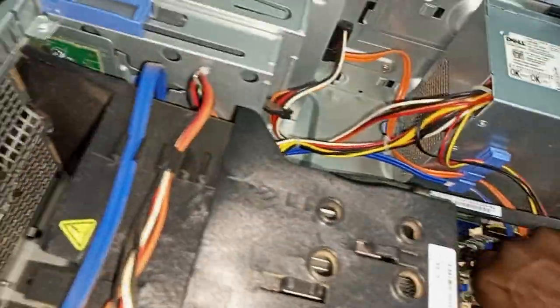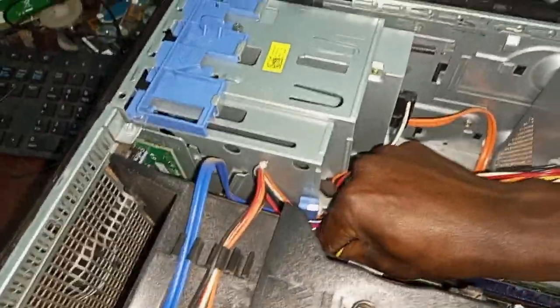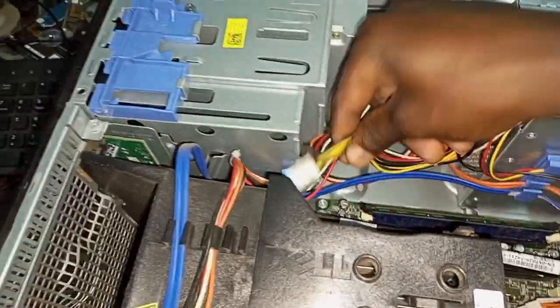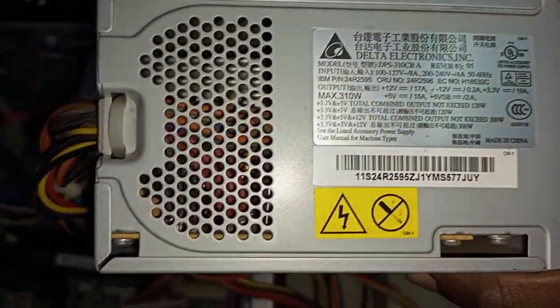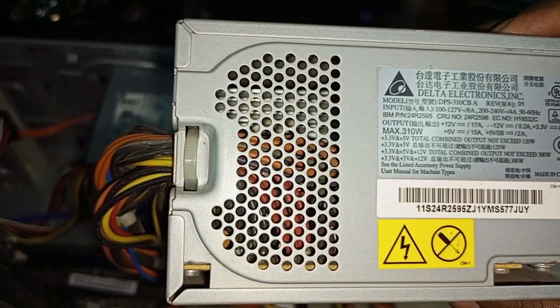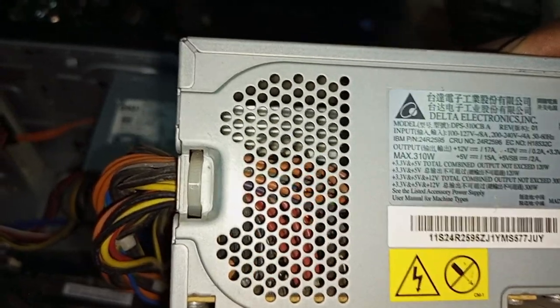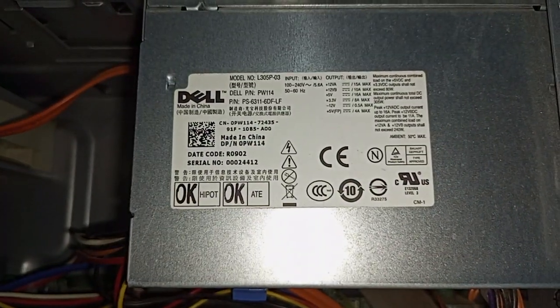I'm going to remove the power cable and disconnect this power supply. After disconnecting, I have my other power supply here. I'm checking what voltage this one supplies — looking at the input and output specs. Let me look at this one now.